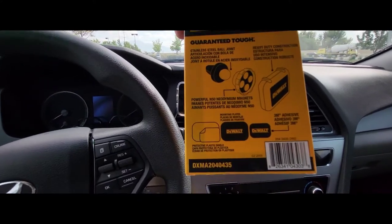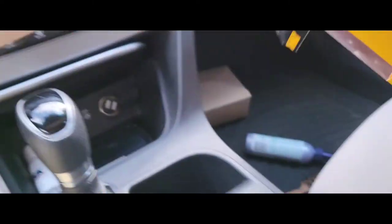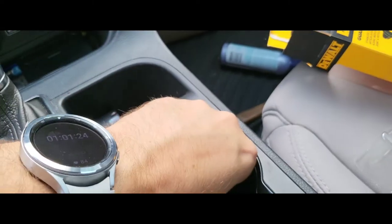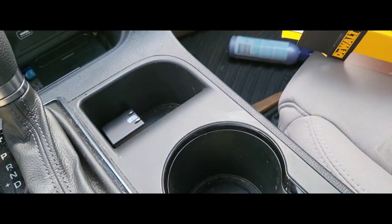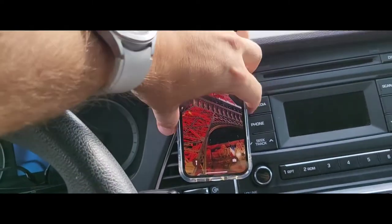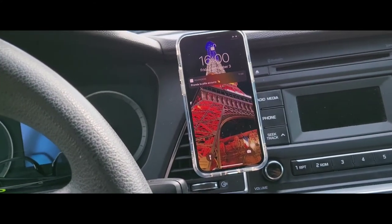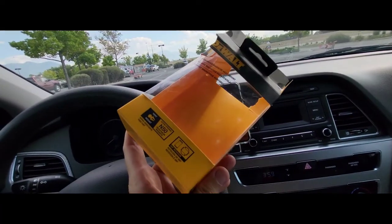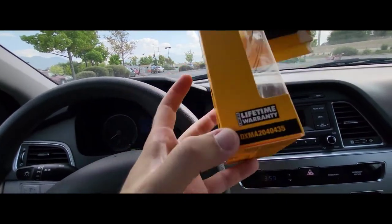Heavy-duty construction. No, no — stainless steel. Mounting plates included. 3M adhesive tape. So if you have a smaller phone, you can even use that little plate — they have two plates. And then let's try vertical. Nice, I like it. I'm going to use this for a few weeks and I'll give you a full review like I always do. See you in 8 to 15 days.